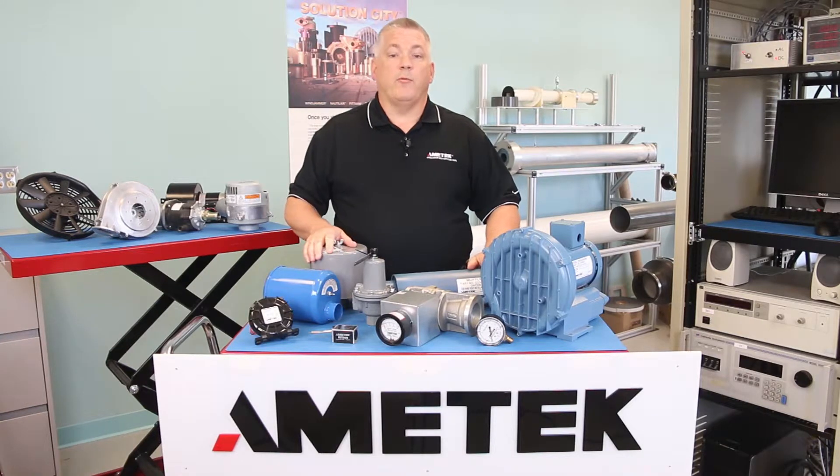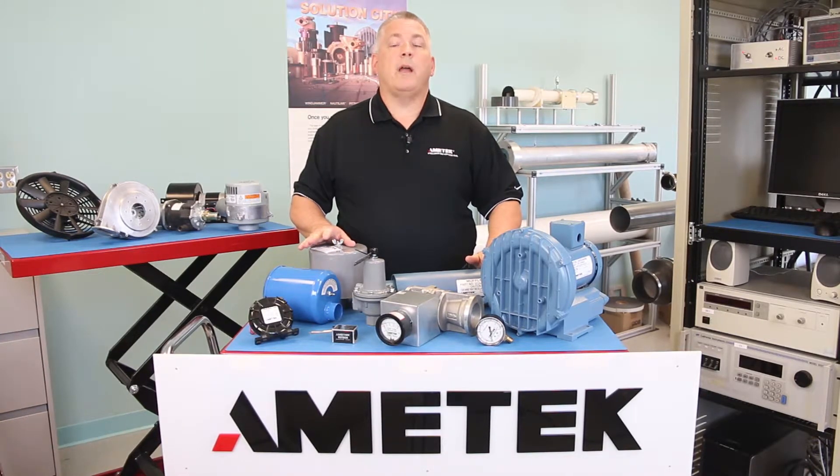These valves are suitable for air, natural gas, propane, and other non-corrosive service.